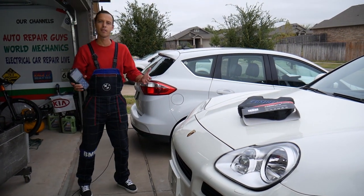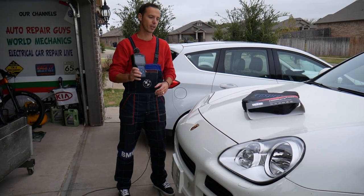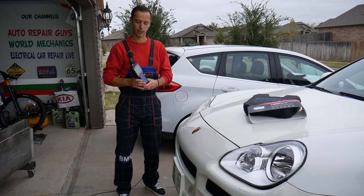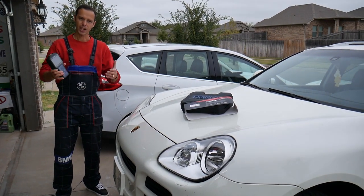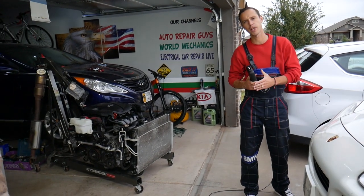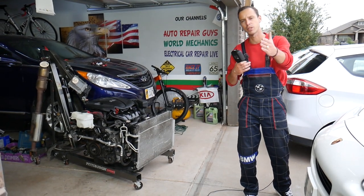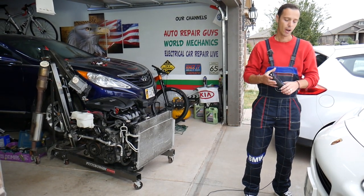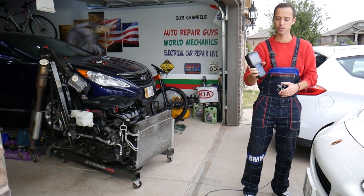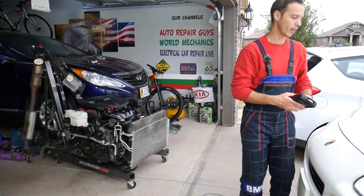That tool is something you must have if you're working on cars — even if you only have one vehicle, it can pay itself off in one single use instead of going to the dealer. As you know, we do crazy things here like engine replacements and transmission rebuilds. They sent it to us to test, and we're going to put it to the test on this Porsche Cayenne and a Ford domestic vehicle to see if it's worth the money. Please subscribe and like the video so we can keep making free content.